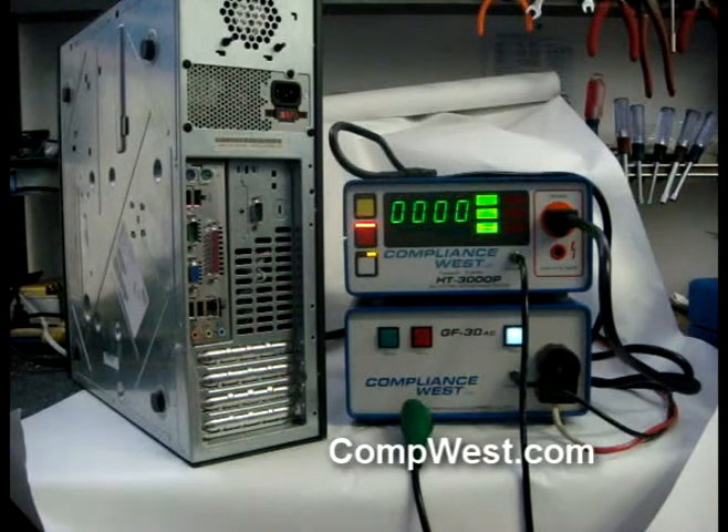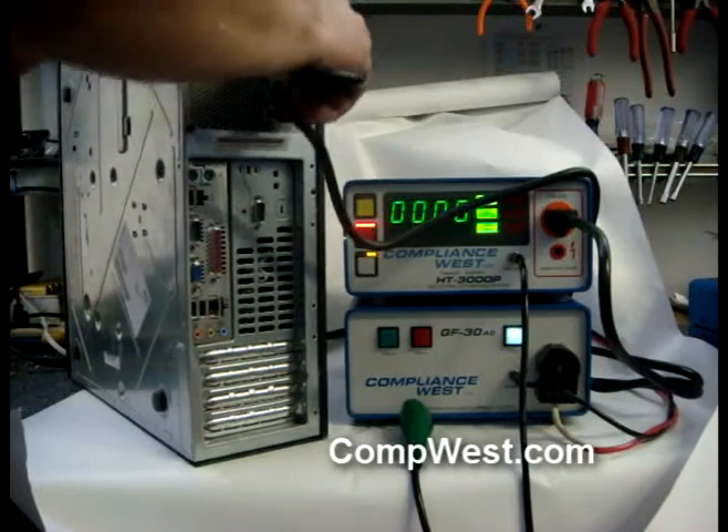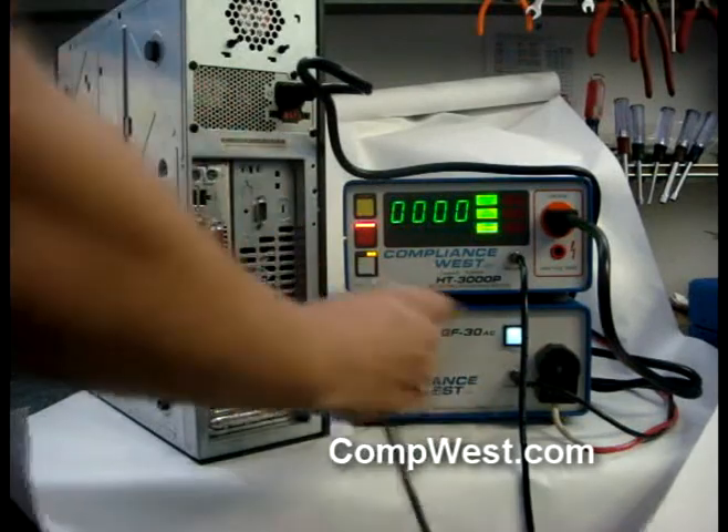This computer is our device under test today. The operator plugs the 14 gauge power cord into the computer, then connects the heavy-duty 10 gauge return lead to the computer chassis.